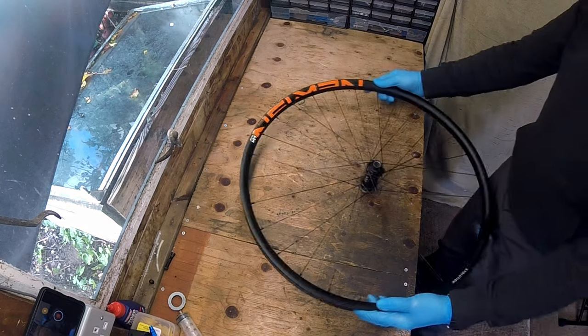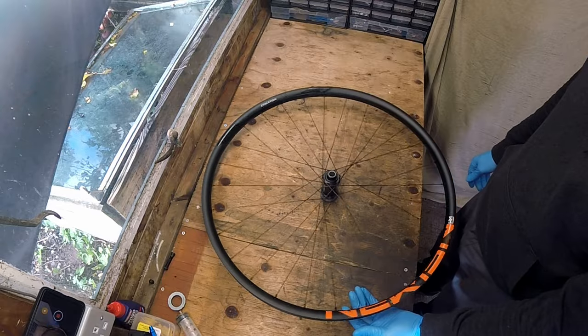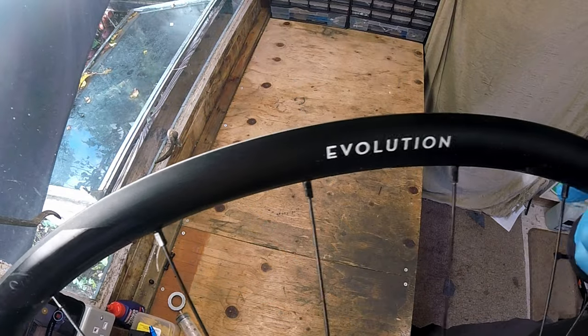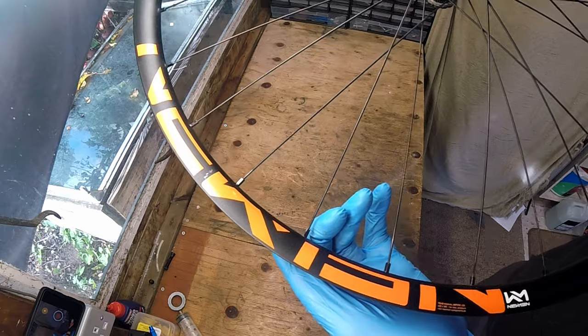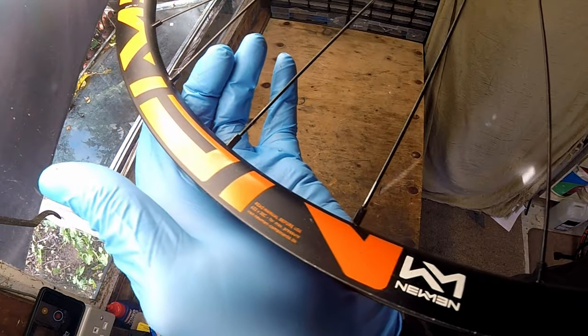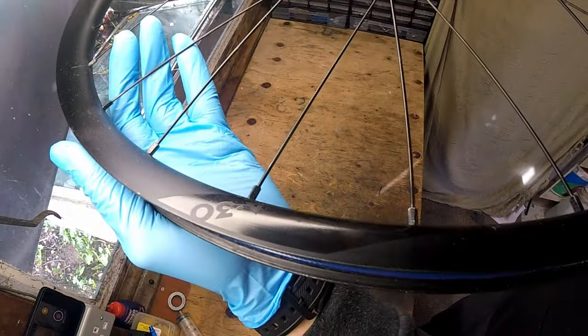The eagle-eyed amongst you might have spotted my first set of Newman Evos on my main bike, my full suspension carbon Cube Stereo Race Edition. These wheels are great value and are designed for durability, lightweight performance. The Newmans feature a wide 30mm profile which provides excellent support for wider tyres and enhances traction and control. The straight-through spoke design provides optimal strength and weight distribution, with high-quality spokes crucial for maintaining wheel integrity.